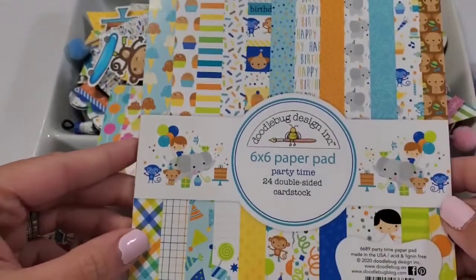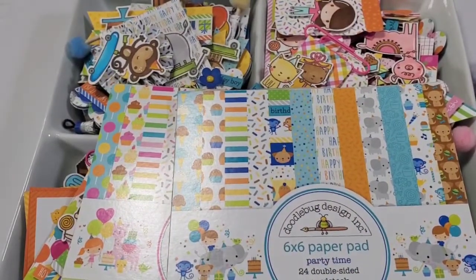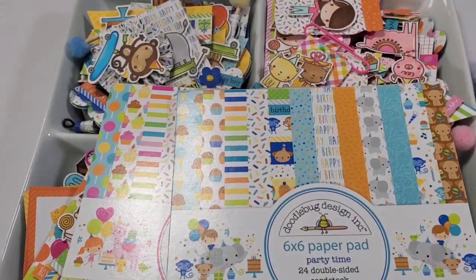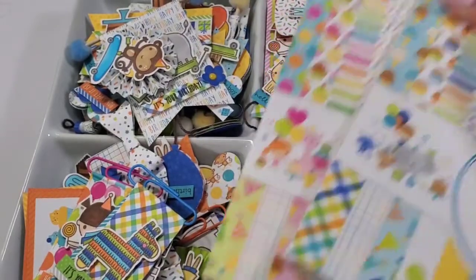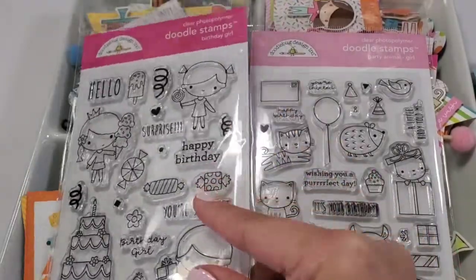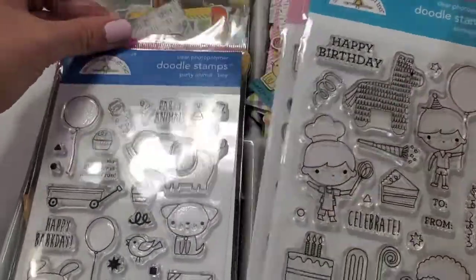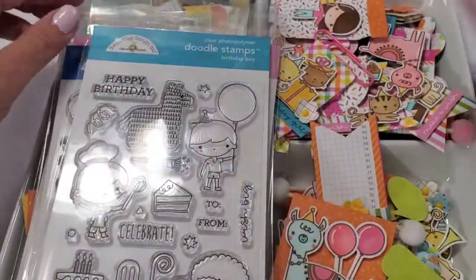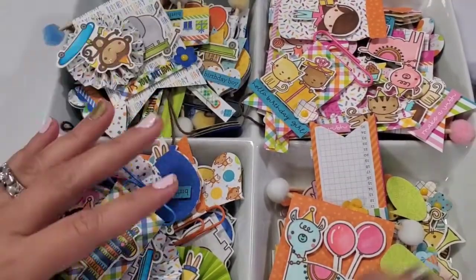And the Party Time collection is the boy version. I've only used half of the six by six because I'm going to do something else with the other half. So technically this is one whole pad, and then I stamped and colored these stamps — that's the challenge: to only use the stamp and the six by six. I want to show you what I made for the boy version, called Party Time. It's so, so cute!